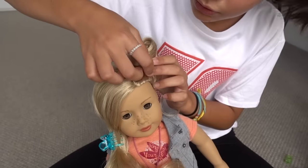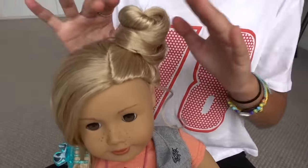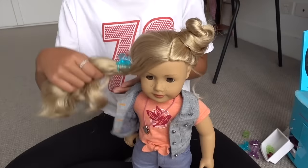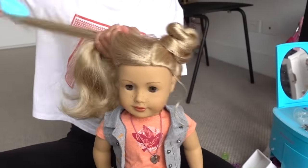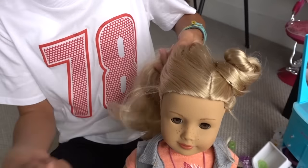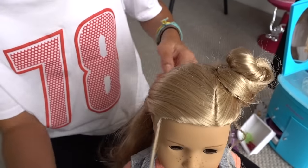You can put more bobby pins in if it's not secure enough. And if you want to, this is optional, you can also put bows or other little hair accessories in her hair to make it a bit fancier, but I'm just going to leave it nice and plain. I really like that — I think this hairstyle really suits Tenny, especially with a little casual outfit. And now I'm just going to be doing the other side. I'm going to brush her hair and do a little high ponytail, leaving out some hair on the side as well.